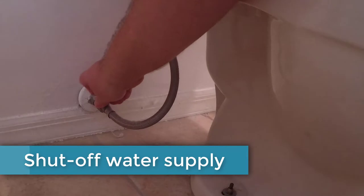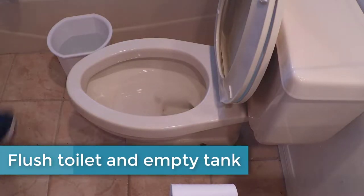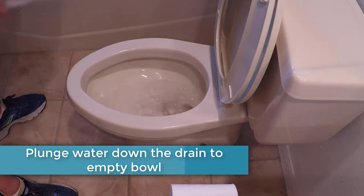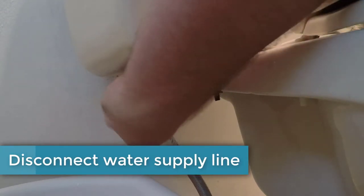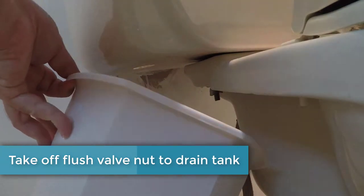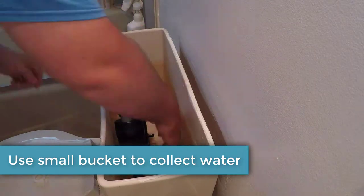First you'll want to shut off the water supply. You'll want to flush the toilet and empty the tank out and then plunge the remaining water at the bottom of the bowl out of the toilet. Some people use a sponge to get up all the water. Now you'll disconnect the water supply line from the toilet and allow it to drain into the spare bucket. I went ahead and removed the flush valve to the tank so I can get all the water out, but you can also just use a sponge to soak up the remaining water.